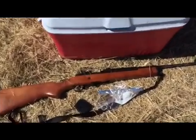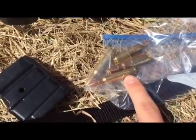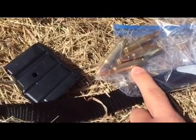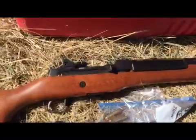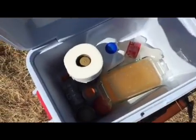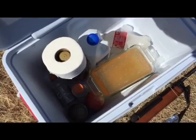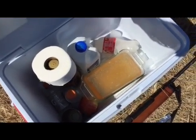Alright guys, out here today I'm going to do some ballistic testing with the Barnes Varmint Grenade 223 bullets with my Ruger Mini 14 and a bunch of different targets with ballistic gel, some other jugs, and an apple and stuff, so let's see how it goes.